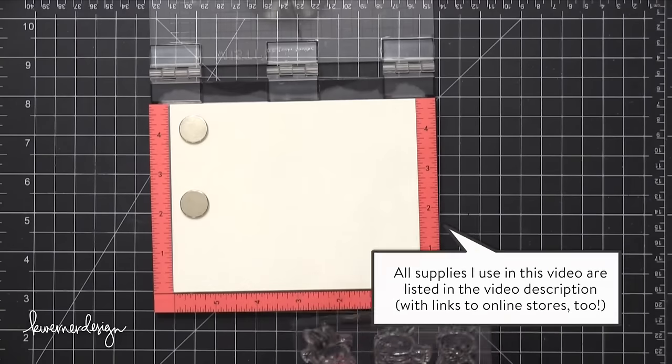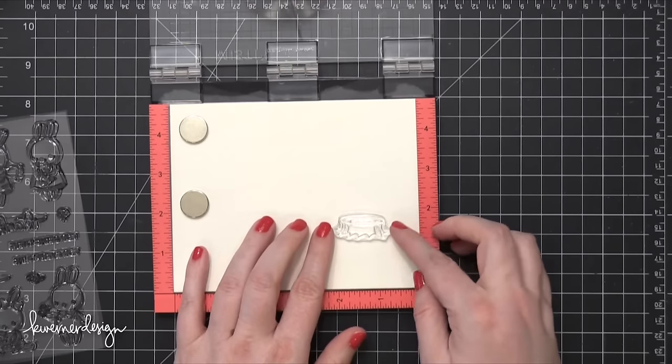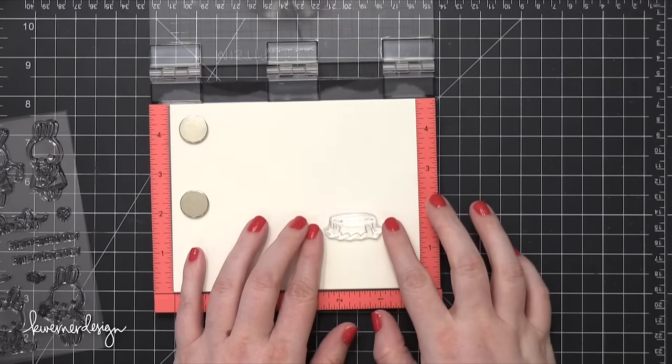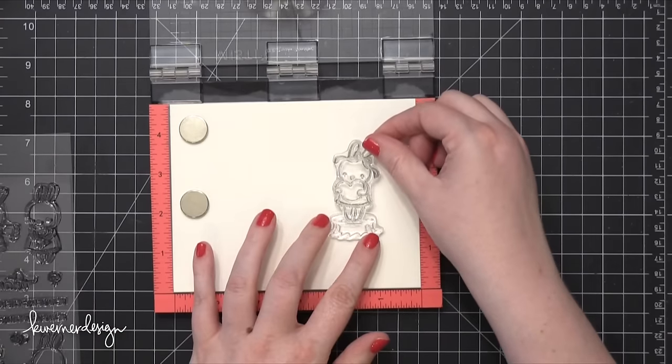I'm using a mini MISTI tool. This is just a smaller version of the larger MISTI that you've seen me use in the past, and the smaller version is a little bit easier to show on camera, so I thought I would use that today.